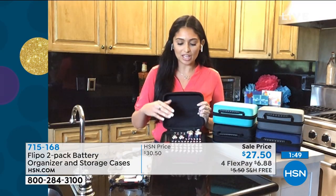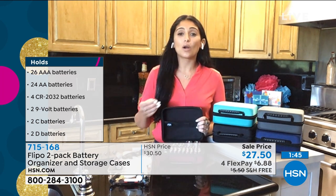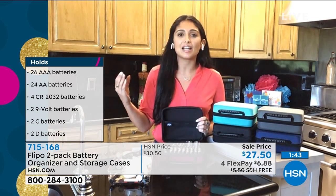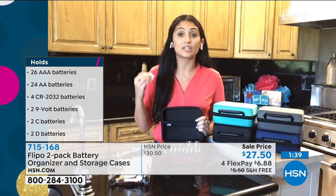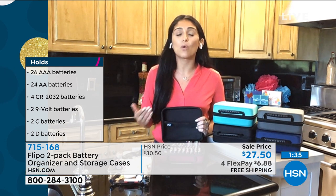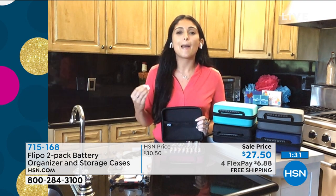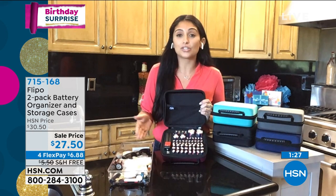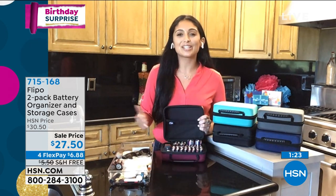Some people have this problem and they don't even know it. That's why you want to keep your batteries separated. If you've got them thrown in a drawer or touching different kinds — if you have alkaline and lithium batteries touching, it's going to cause your batteries to leak and rupture. If they're rummaging around in a drawer with paper clips or coins, any metal objects, that's causing your batteries to short circuit. And people don't know this — that's why this is going to solve a problem you have, even if you don't know you have it.